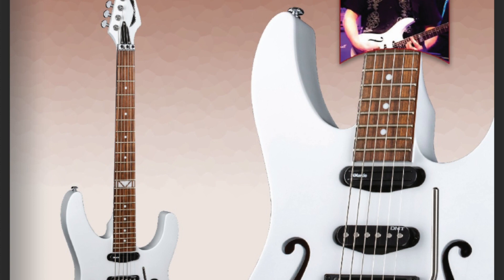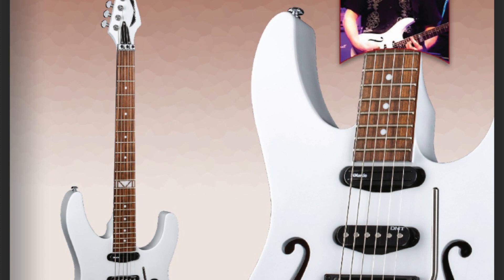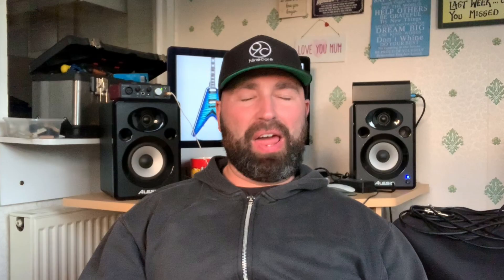Vinnie Moore has also got a new Dean guitar out. I love Vinnie Moore — don't listen to him as much anymore, but some of his licks and playing shapes are just legendary. He's one of my all-time favorite shredders. I'm not a shredder myself, but I do like him. He's basically brought out what looks like a Paul Gilbert Ibanez with 'Dean' written on it.